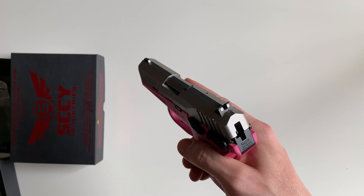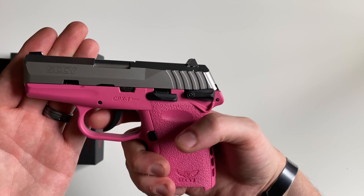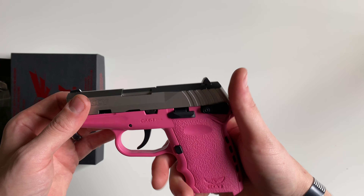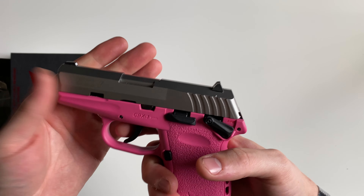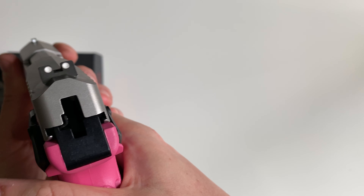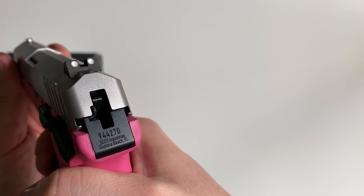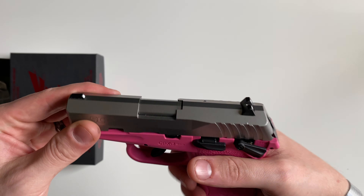Let's go over the firing mechanism. When you have it in safe, the trigger is just kind of — there's no weight to it at all, it's just kind of flimsy. When you take it off safe, you can see that internal hammer. It's definitely not a hammer that you could pull back manually to get a single-action trigger pull. Basically when you pull that, it is a double-action trigger pull every time.